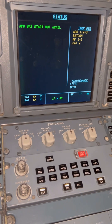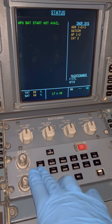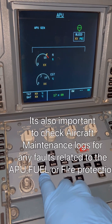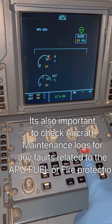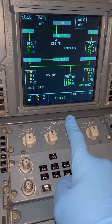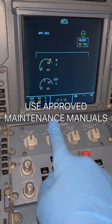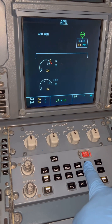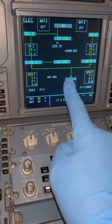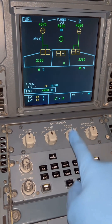This is our aircraft before anything is initiated. Our batteries are obviously off and APU start is not available — that means you cannot start the APU. The APU is off. We go through a general check of the aircraft system, but first a disclaimer: please do not use this video in an aircraft environment. This is an illustrative video for general knowledge only — please use approved maintenance documents.